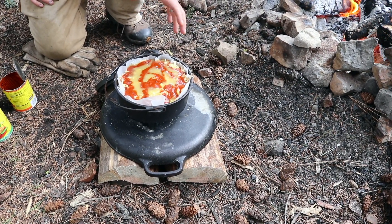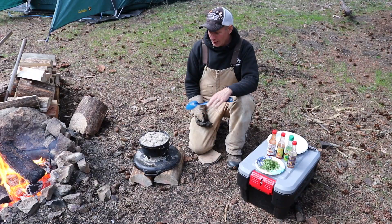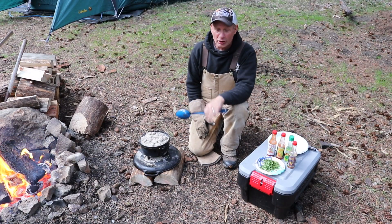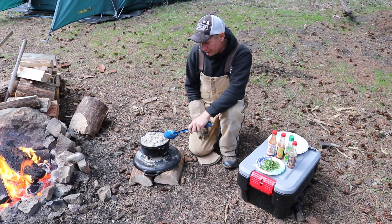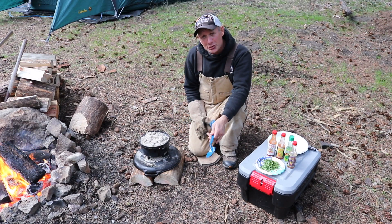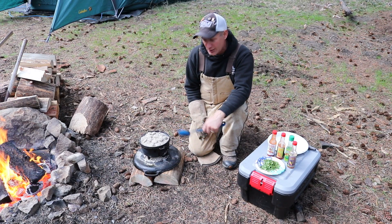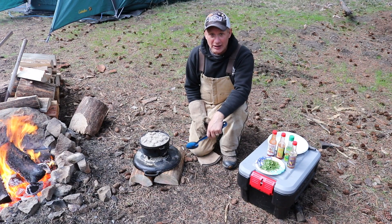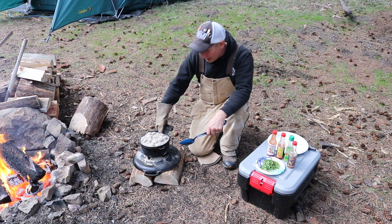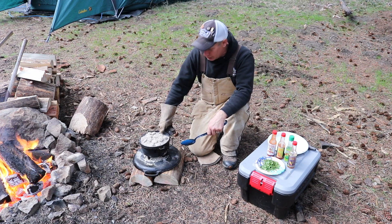Let's get the briquettes on there. I'm guessing it's going to take about a half an hour. It actually took about an hour, but if you want to make this quicker, preheat the Dutch oven and also preheat the enchilada sauce. I bet you can have it done in a half an hour. I can definitely smell chicken enchiladas right here.